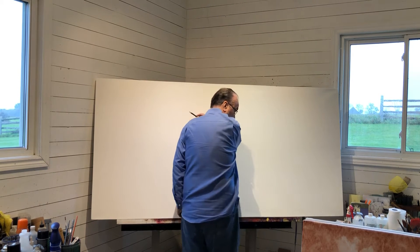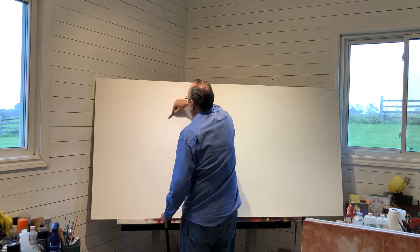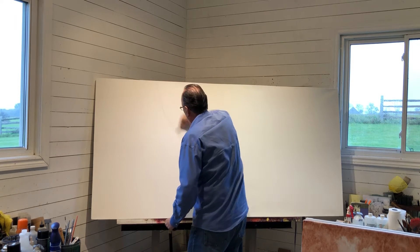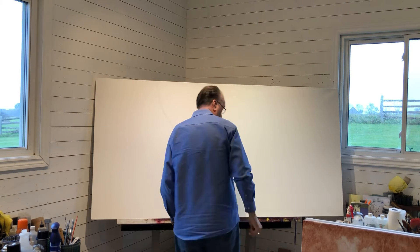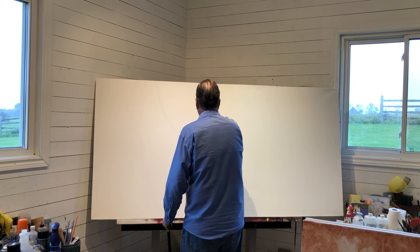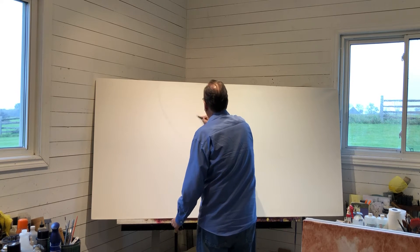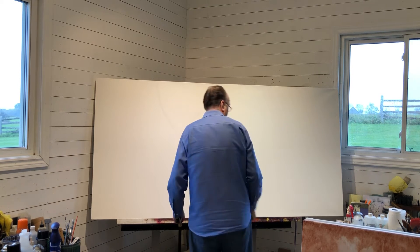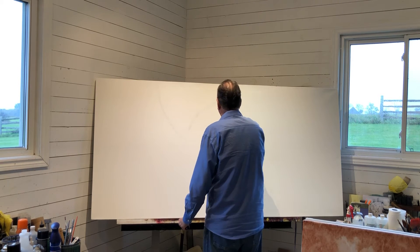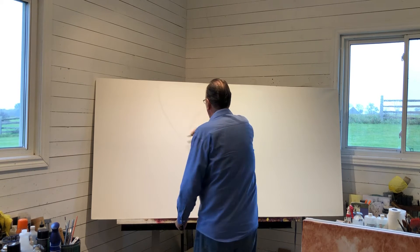I'm going to try this way. I'm using some reference for the painting — that's why I keep looking down, actually at my coffee table book.